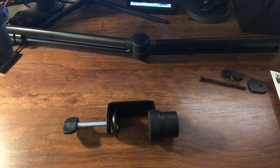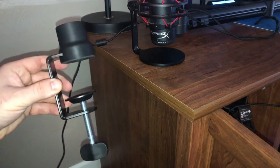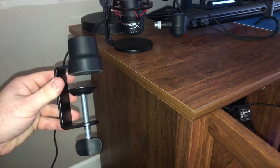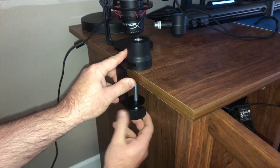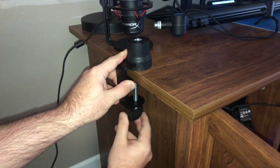Now I'm actually going to show you how to set this up with my Quadcast, step by step. The first thing we're gonna do is set up the desk clamp. I'll turn it to about the thickness of my desk, slide it in, and then tighten it — but not too tight because I don't want to damage my desk.